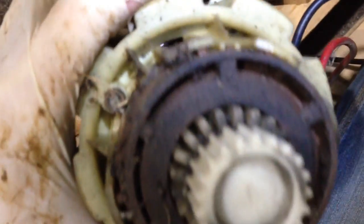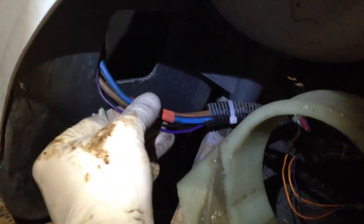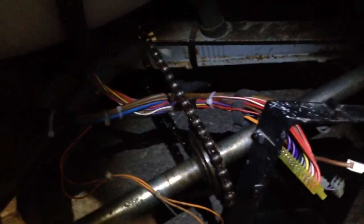Otherwise it's all sort of complete looking. Re-fed the wiring through — this is the new loom, the original loom, obviously new cable ties around there. Re-cable-tied this up again, and obviously I'll put the motor in there as well. When it's working, I'll then cable tie it to the chassis.